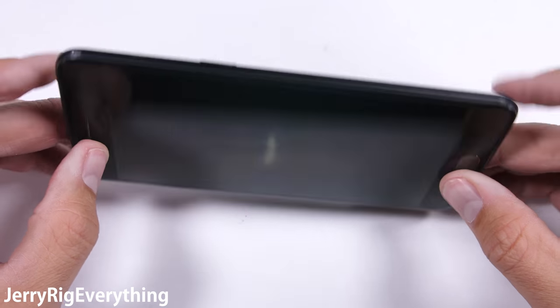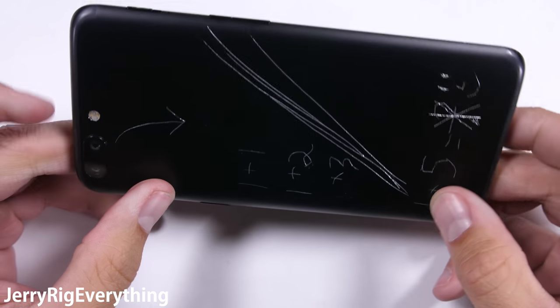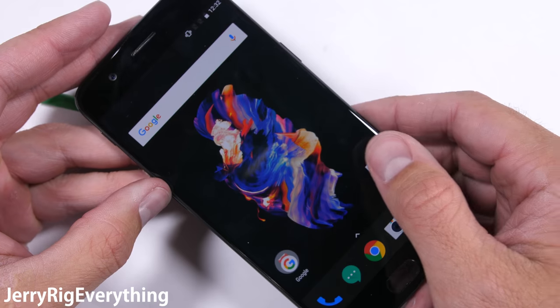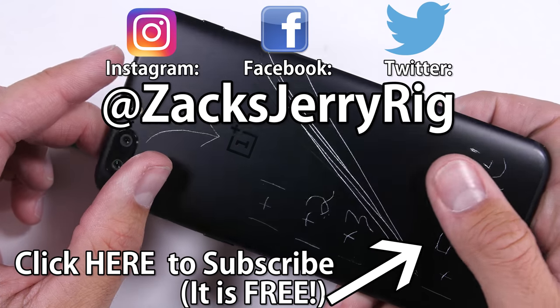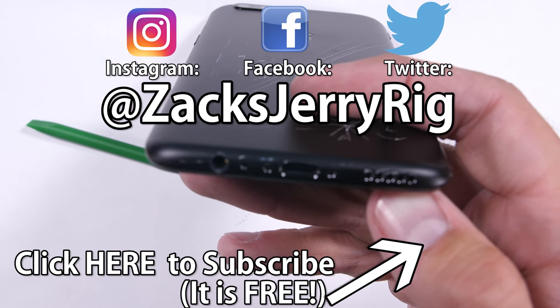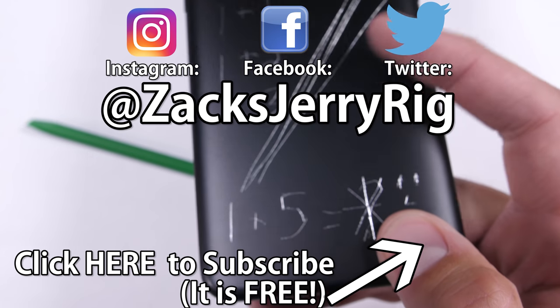I'm pretty impressed with the OnePlus 5 — they've continued their tradition of solid build quality. Physically it might look a lot like the iPhone 7 Plus, but it's several hundred dollars cheaper, has more megapixels in the cameras, and includes a headphone jack, so it gets a thumbs up from me. It'll be fun to tear it open and see if they include a bright red battery inside like they did in the old days. Come hang out with me on Instagram and we'll find out. Thanks for subscribing and watching — I'll see you around.